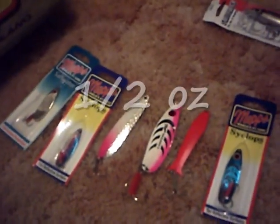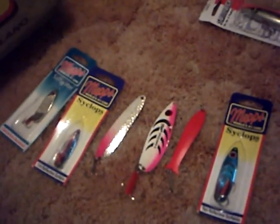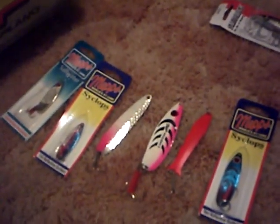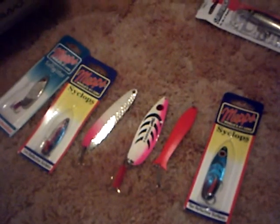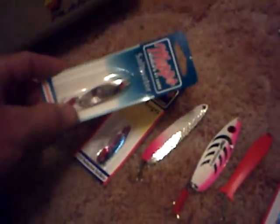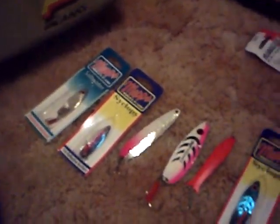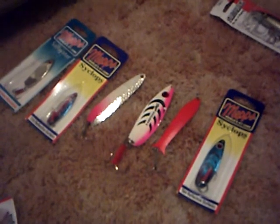Another favorite lure of mine are spoons. They get snagged more often, so I use lighter spoons — the Mepps Cyclops and a couple others. Some of these are actually trolling spoons used in the Great Lakes for walleye or steelhead, and one is a saltwater spoon — just a basic silver. It works good, either with a steady retrieve or, if you're brave and know you don't have snags, a jerk-and-sink retrieve.